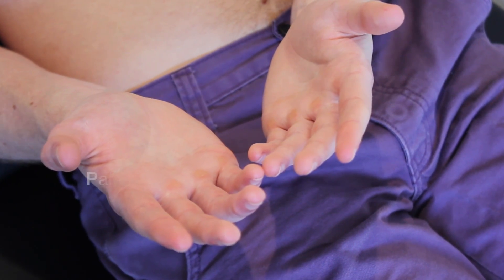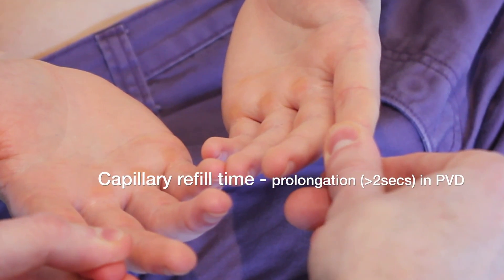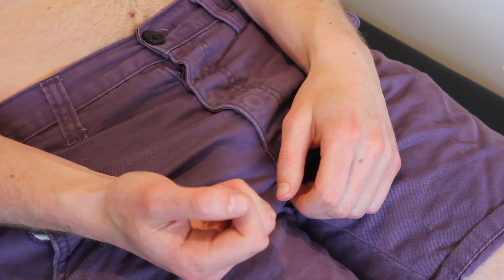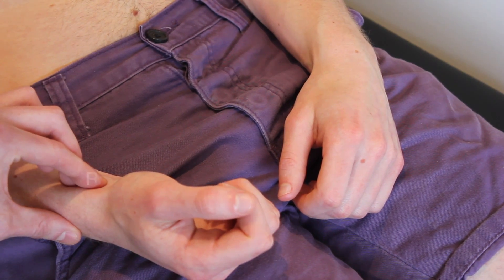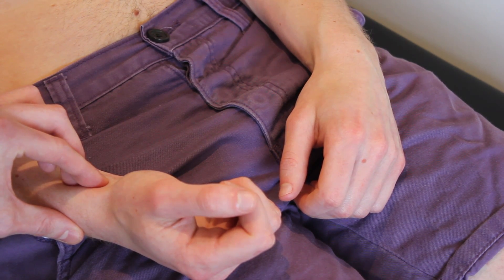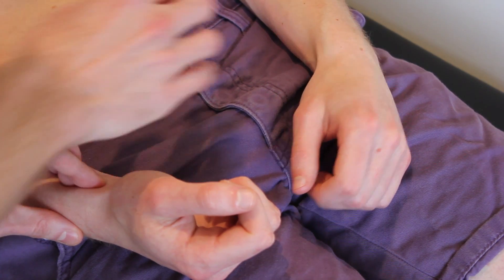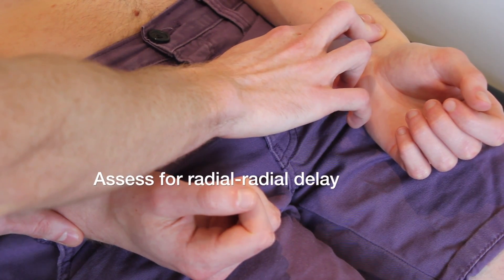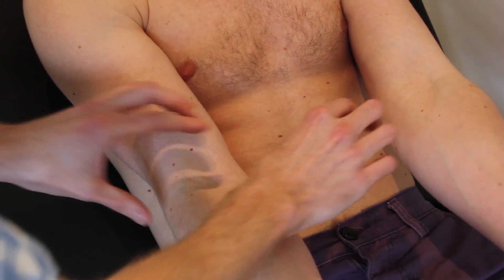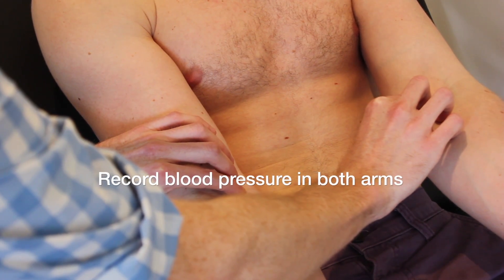I need to assess the temperature on your hands and arms now as well. So I'm just going to squeeze on your fingers now Colin. Okay Colin, I'm just going to feel your pulse now. And your other pulse too. If you could just straighten your arms out for me. Excellent.